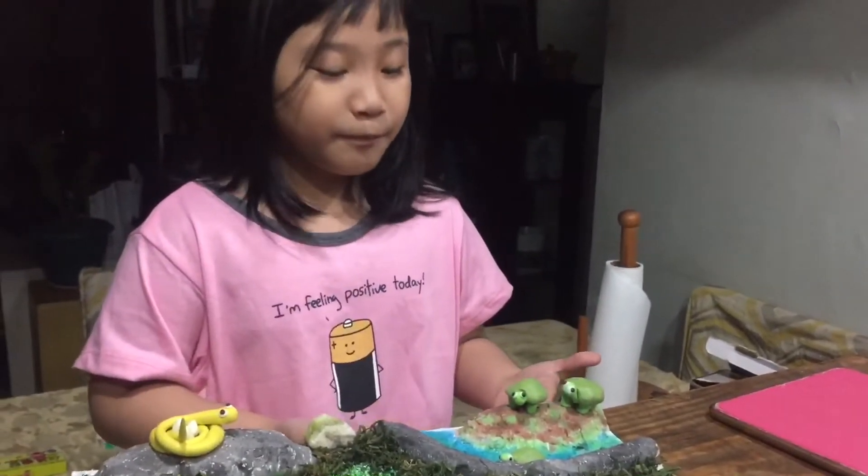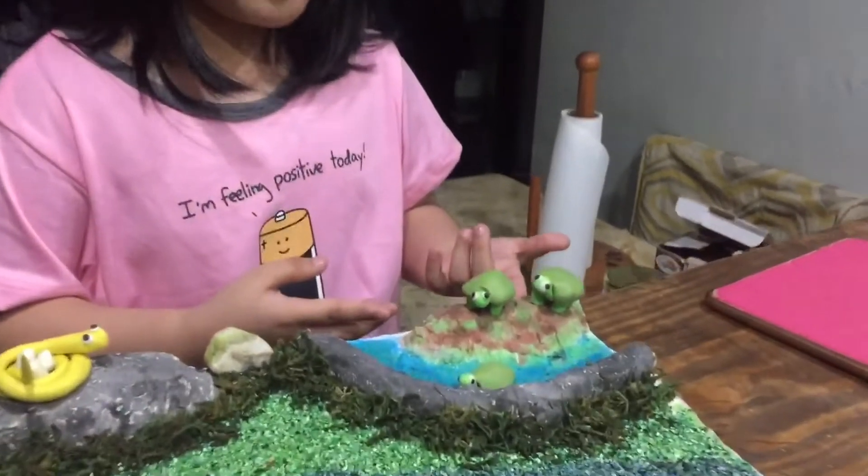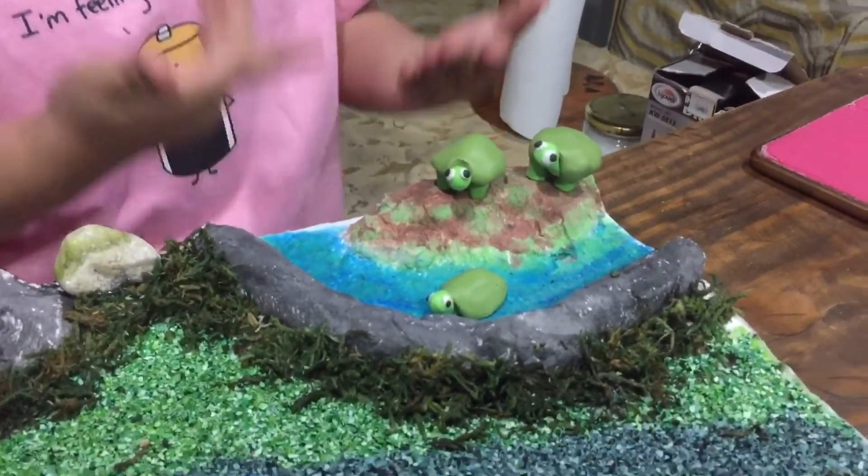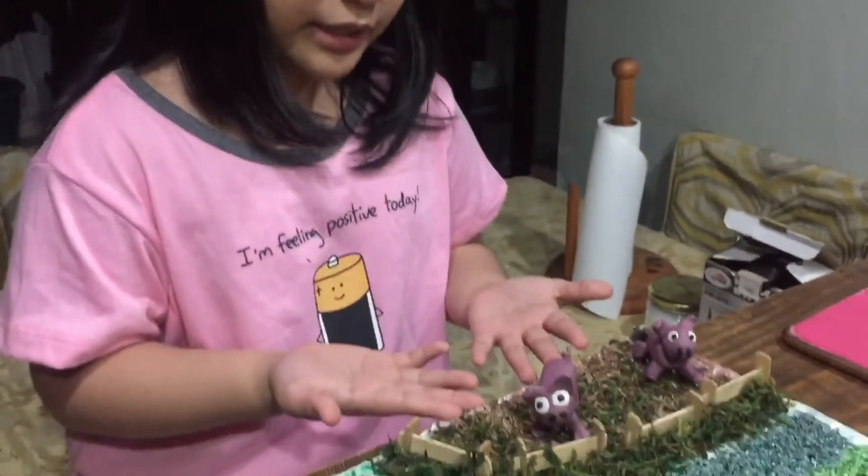And the turtle — we made the turtle so it will be part of the project. Turtles are healthy so they can swim too, and I painted the river so they can swim.